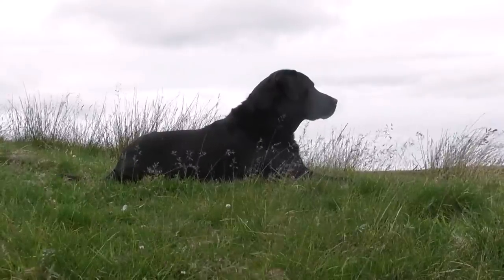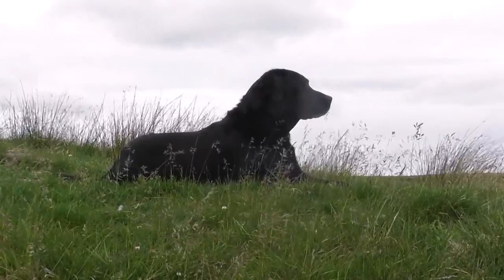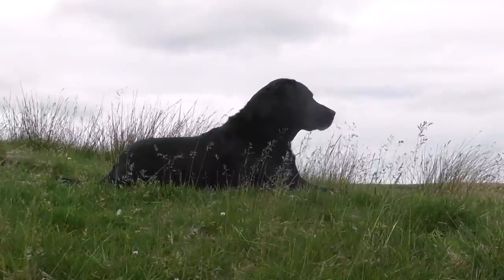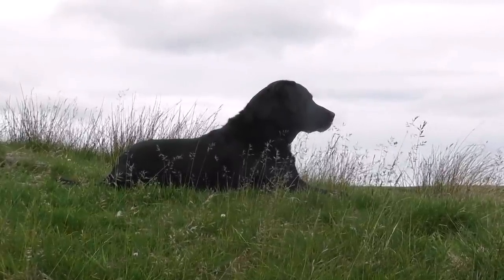Here he is — my spotter and best mate Jack. Me and this dog go back twelve and a half years. He's worked in a pigeon hide for eight years and he's picked up game for maybe ten years. He's in retirement now but every now and again I do fetch him out — I can't help myself.